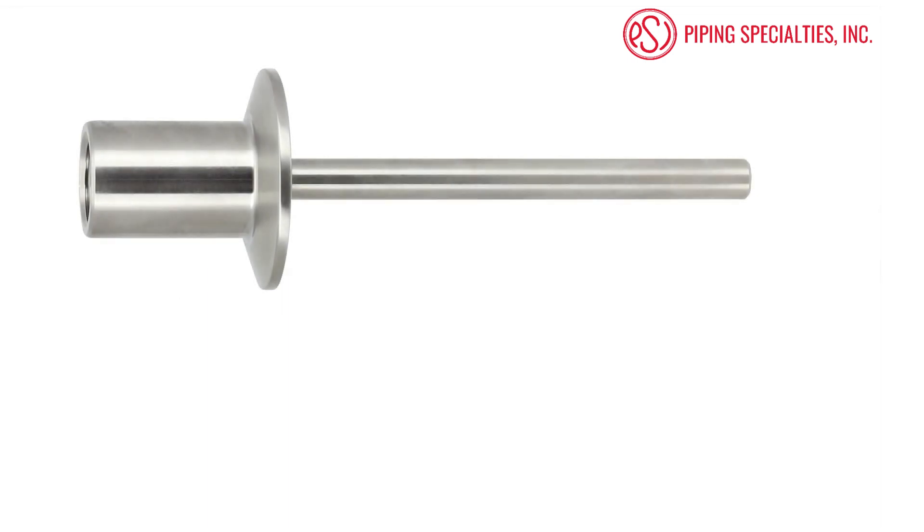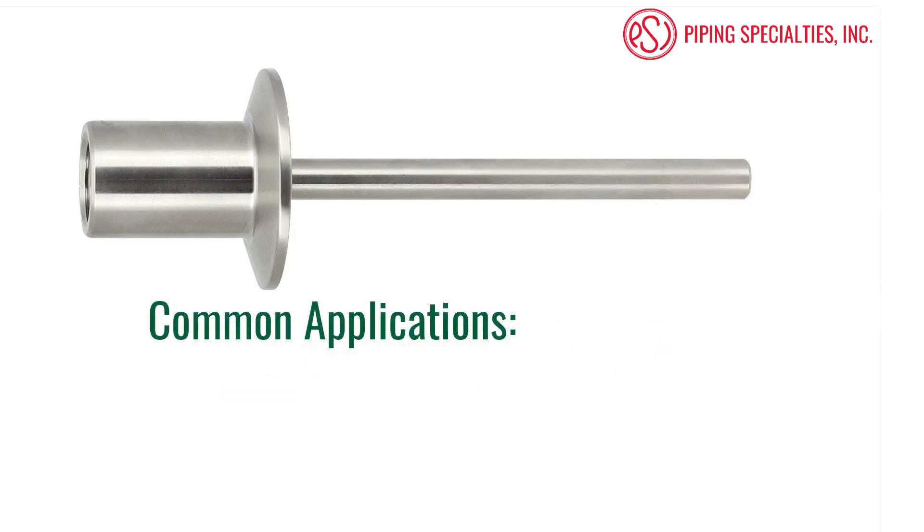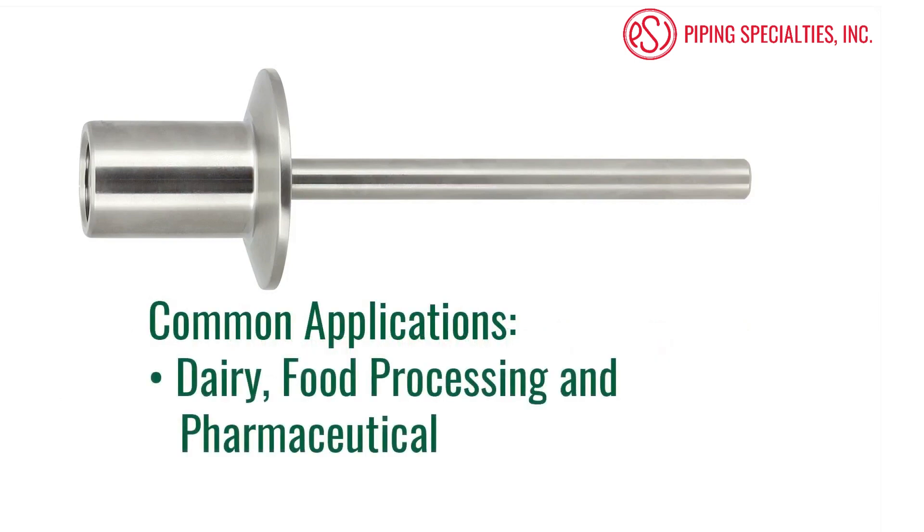The last type of thermowell we are going to cover is a sanitary thermowell. Sanitary wells are normally fitted with a tri-clamp or other clean-in-place connections. These wells also have a smooth surface, which allows for easy cleaning. This prevents contamination of the process. They are commonly installed in the dairy, food processing, and pharmaceutical industries.